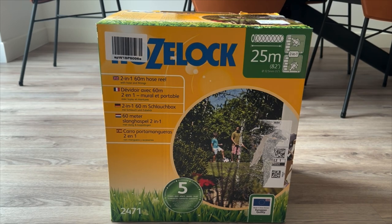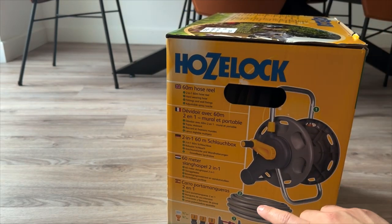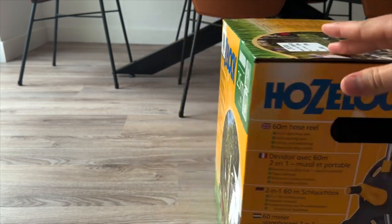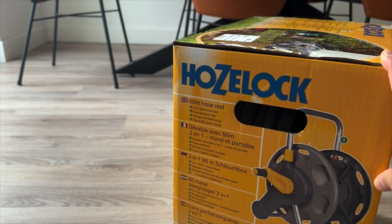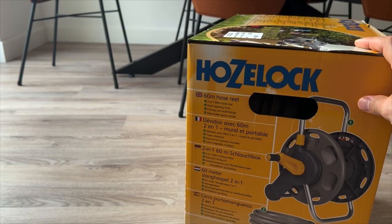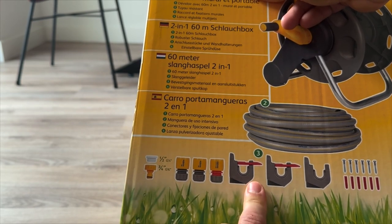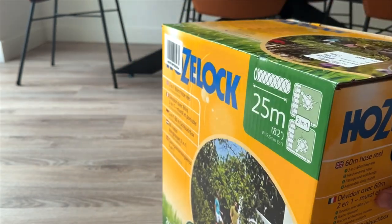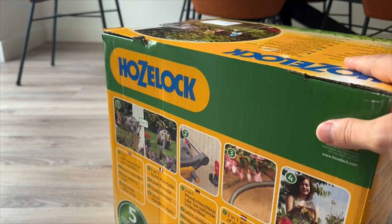Hello everyone and welcome to my channel. Today we are going to unbox and assemble this new hose reel from Hose Lock. It has a 25-meter hose with a reel to wrap the hose around, a handle to release and retract the hose, universal connectors for the garden tap, and hooks to attach to the wall. Let's open it up and see what's in the box.